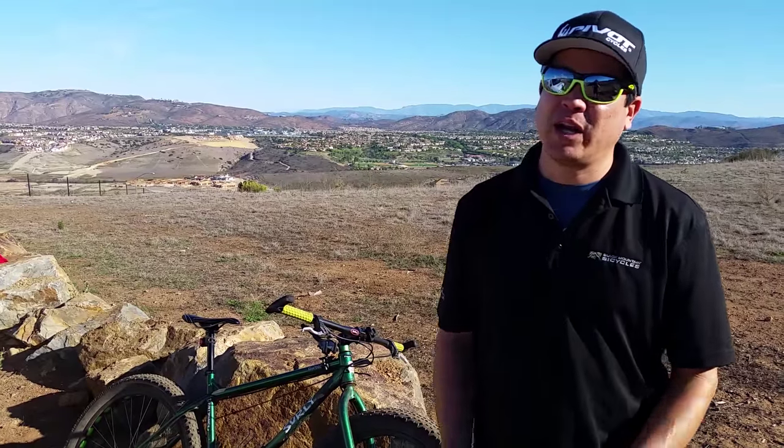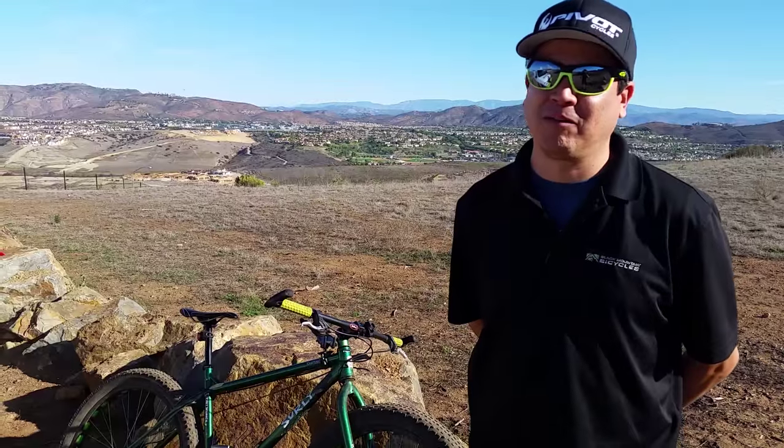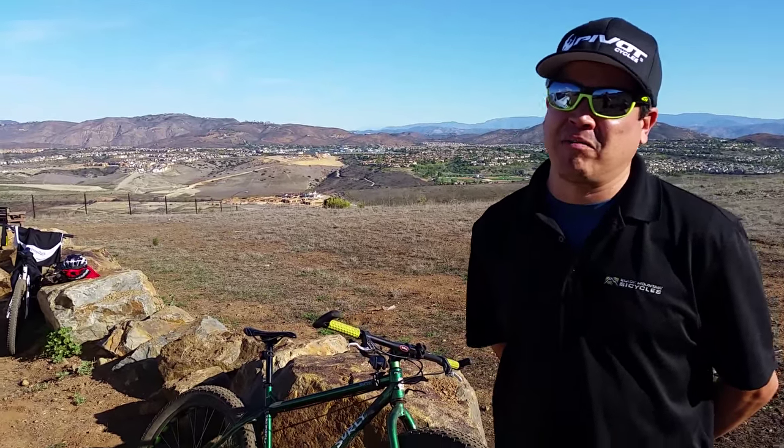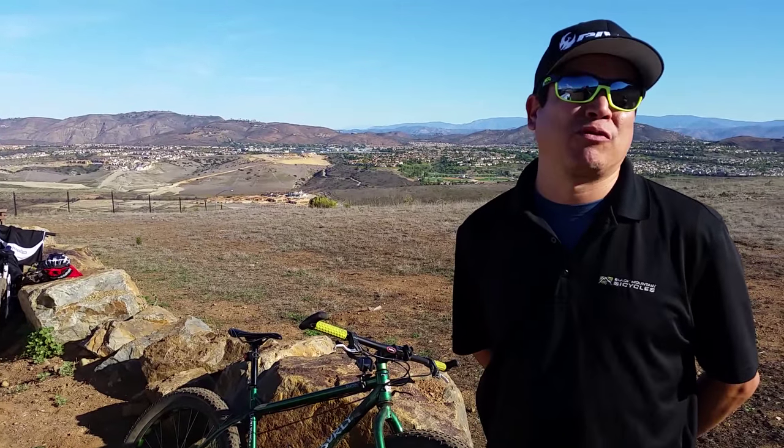You just need to get to know it and you can become one with it and kill it. You can climb anything or shred down anything — it flows through the rocks.